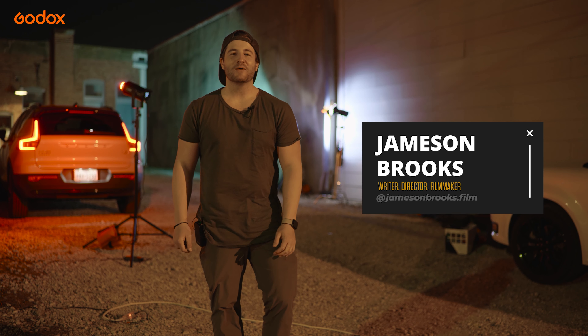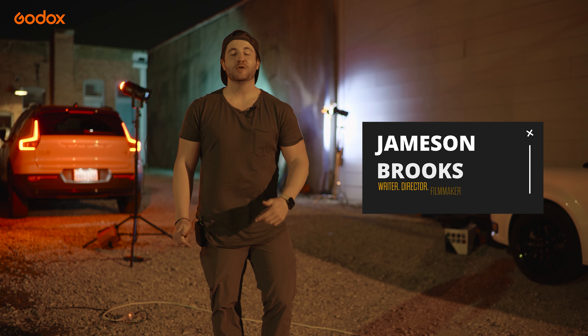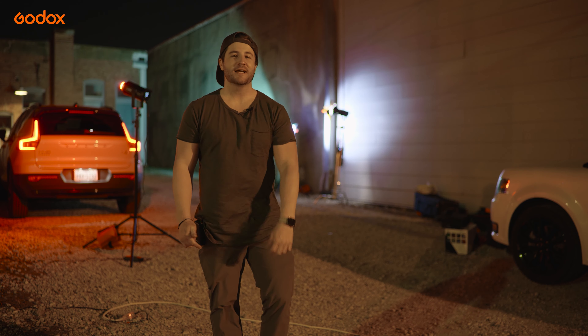Hello everybody and welcome to Godox Film Lighting 101. In this episode we'll show you how to light at night. Let's check it out.